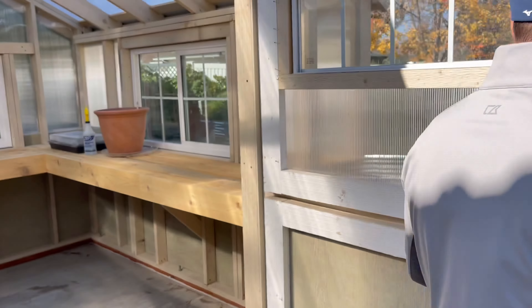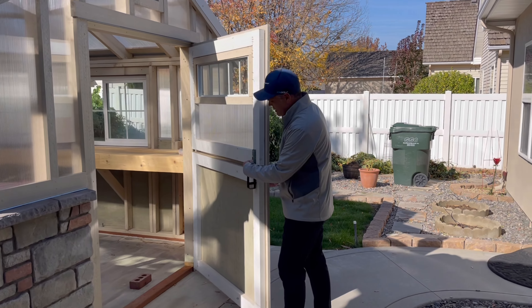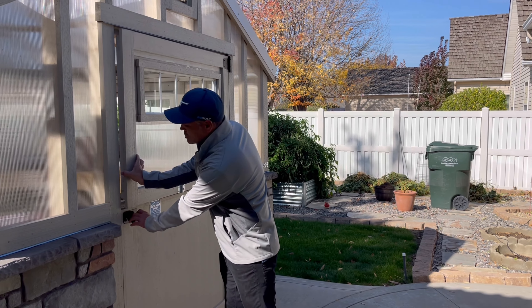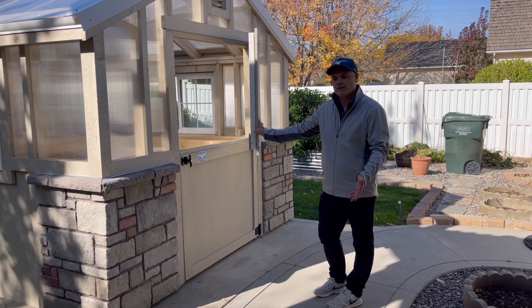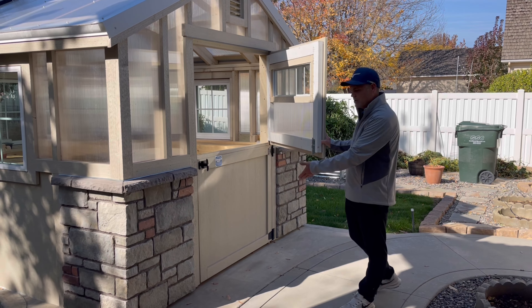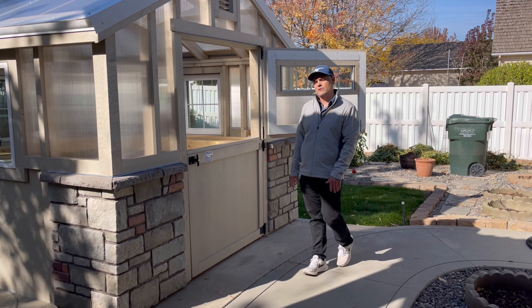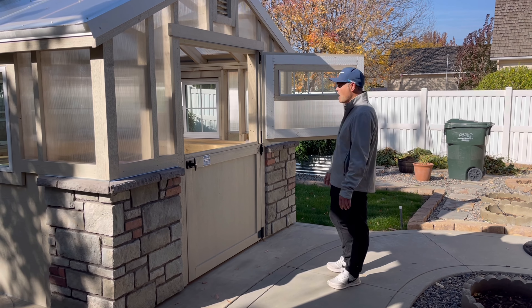This is a 4 by 6 custom Dutch door that we built for this customer. The Dutch door operates as one single door where you can open and close it, or you can remove this barrel bolt right here and the door can function as two pieces. So if you're working in your building and you didn't want your dog or cats to get in, you could close the bottom half and leave the top half open to get more airflow, because greenhouses get very hot on those hot summer days.